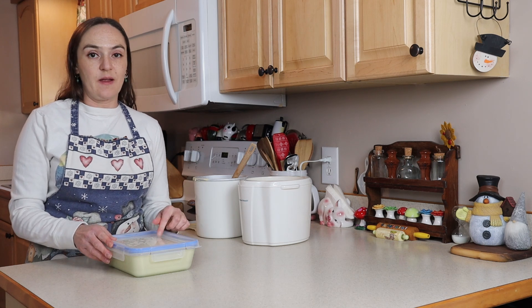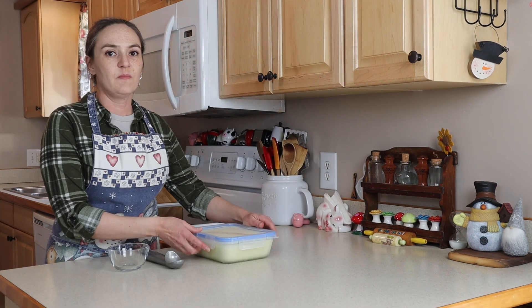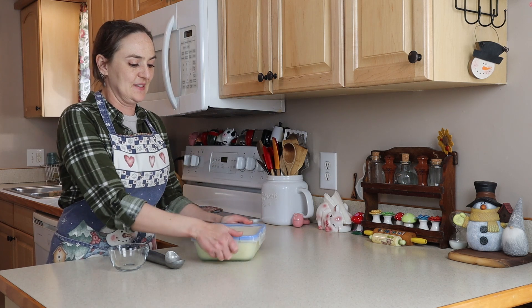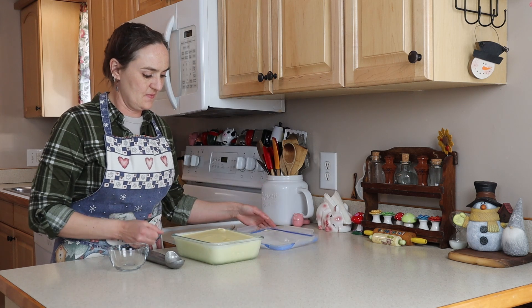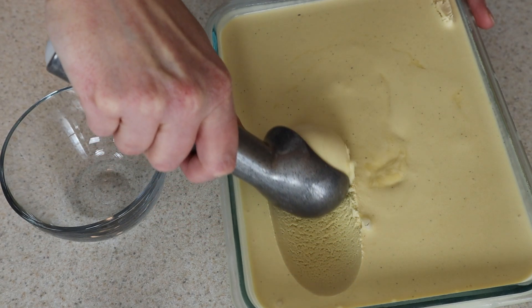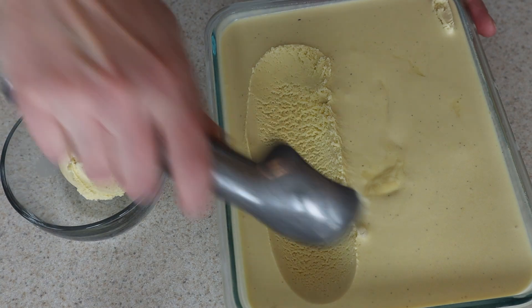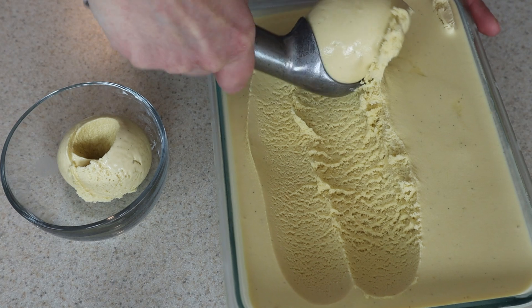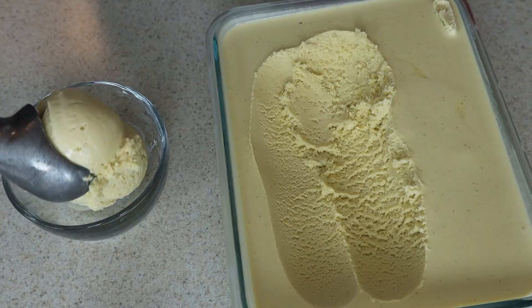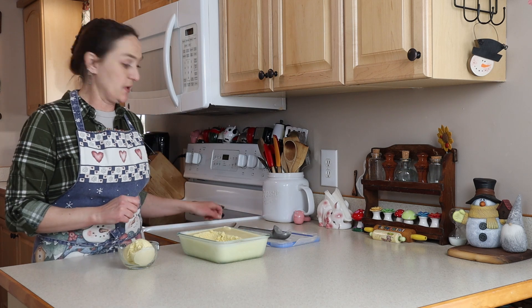I'm going to put this in the freezer and let it firm up and then we can scoop it out. My ice cream has been chilling for about a day and a half, but it looks really good. It's not super firm — it's firm enough to hold a scoop but it's still pretty soft. You'll notice it's more of a golden yellow color than white.